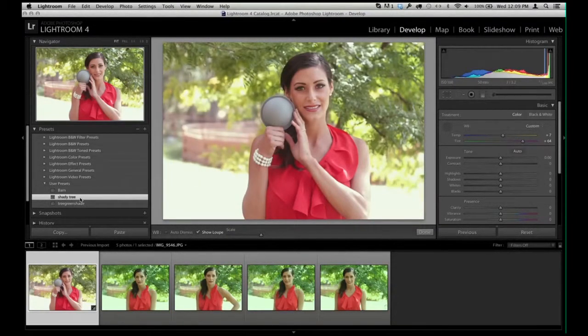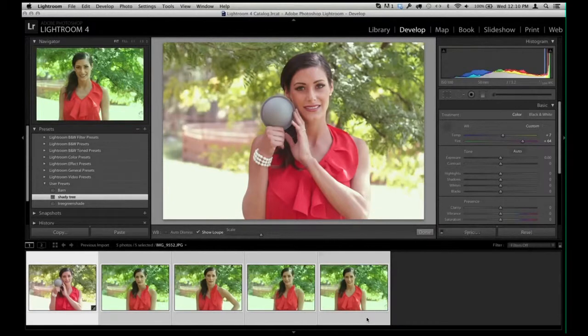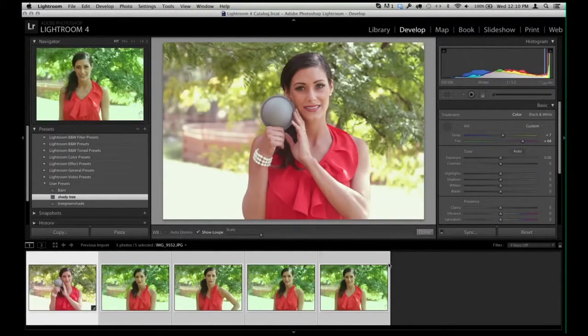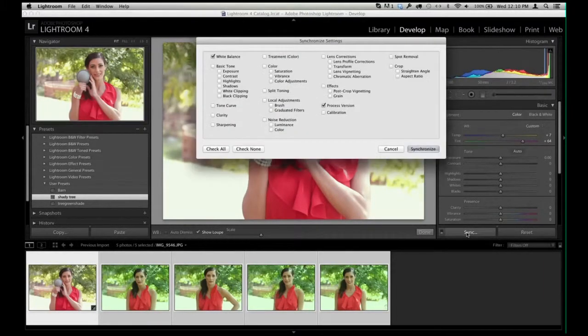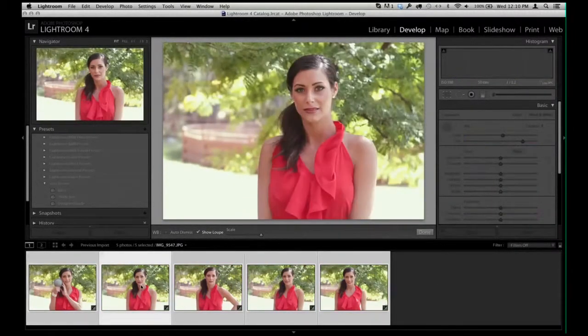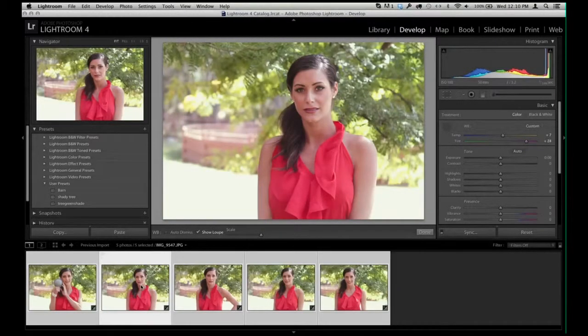I'm going to select all of the images. You'll see the reference image is shown in white with the 'Shady Tree' preset and all the others are in light gray. If I hit Sync, it'll ask for the white balance to synchronize with the rest — and now they're all perfectly white balanced, exactly as they should be because the lighting didn't change.